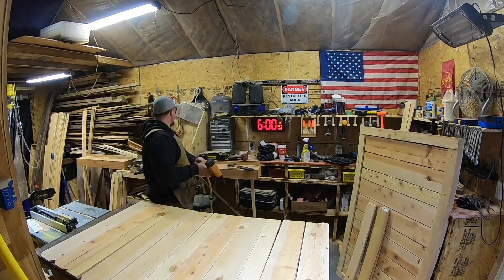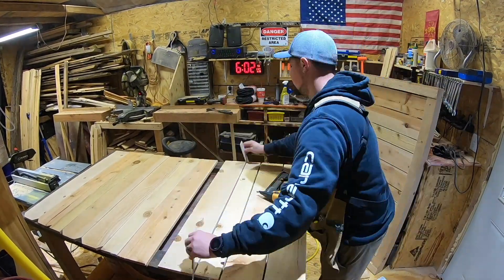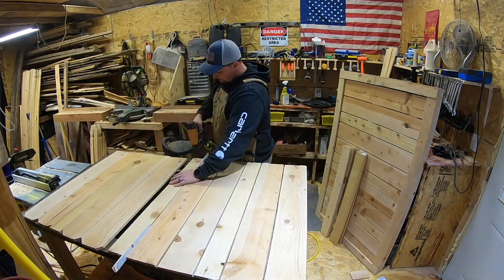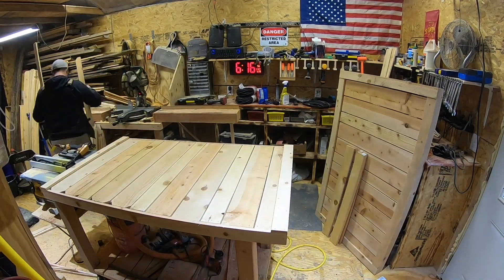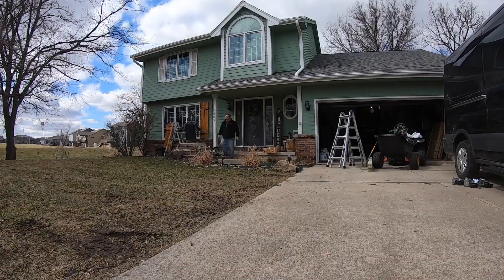Now it's time to make a trash can enclosure — the trash cans sit outside so I built this to go around them and make it look nice. The door actually slides open, and you'll see here once I get it all put together. I'm getting the cedar shutters installed as well.